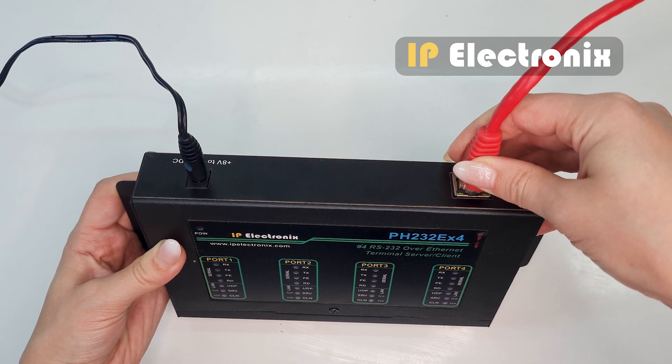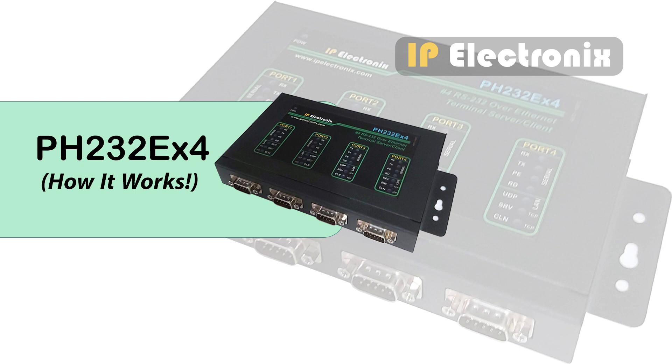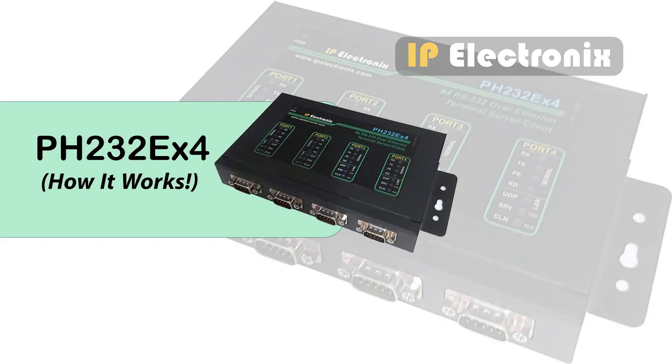Connect the network cable, and finally connect the RS232 port to the computer. Before doing anything, we need to make sure the network connections are correct. For this purpose we use a ping test — type the cmd command in the Windows Start menu, go to the command prompt, and enter the ping command. If the response packets are received from the device correctly, the connection is good. If you don't receive a correct response, check the subnet mask of the computer and converter, or check if the computer's firewall is blocking the ping. If needed, consult your network administrator.